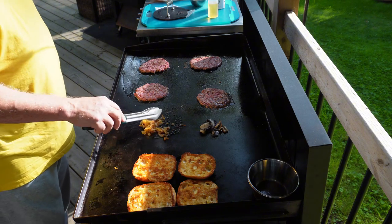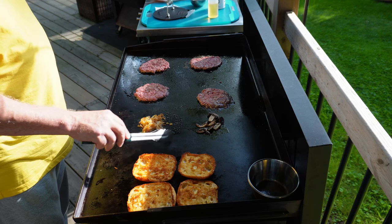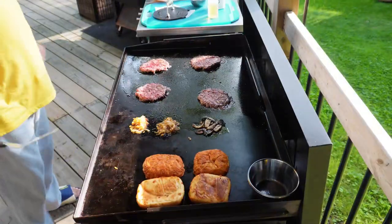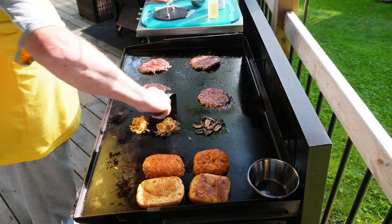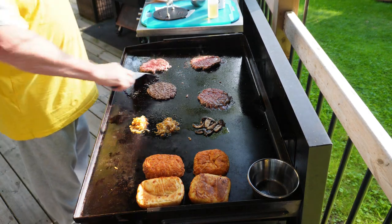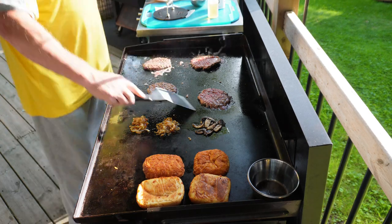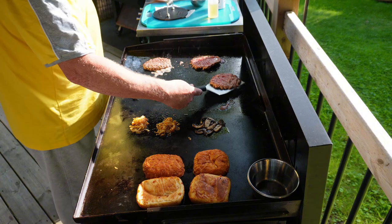Waiting for the first side to cook — you'll see when it's done when it starts bubbling through to the surface. Once that first side is cooked, it's time to flip the burgers over. If you use a good stiff spatula with a beveled edge, it should be nice and easy to lift them clean from the grill, ready for flipping.